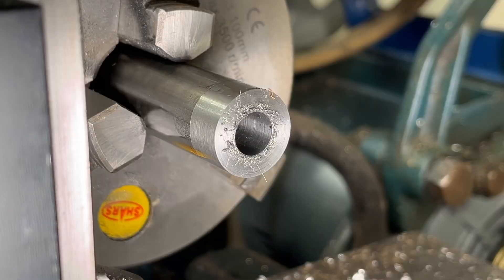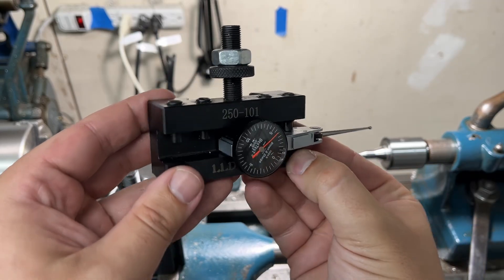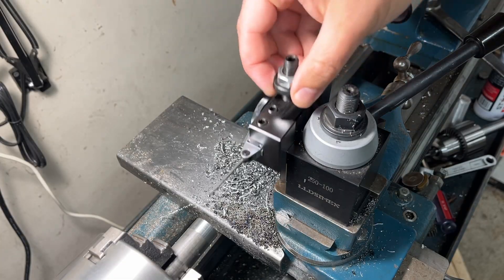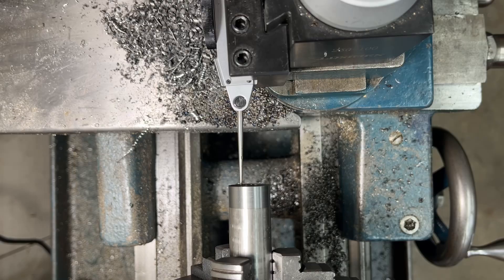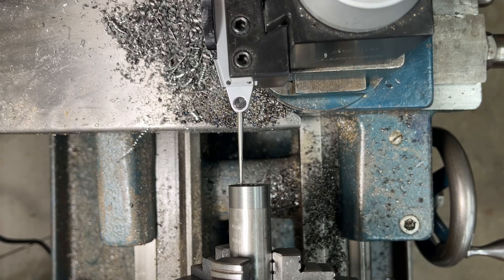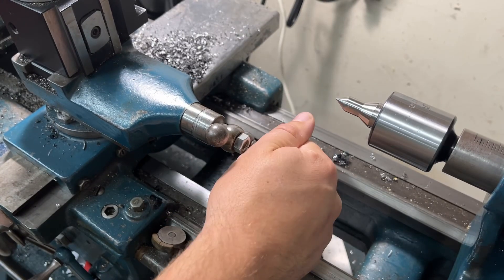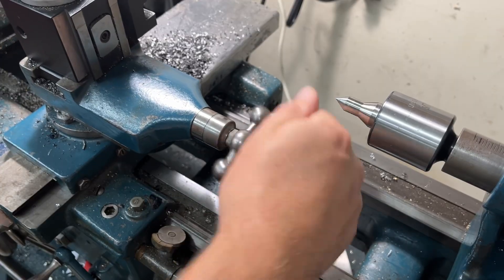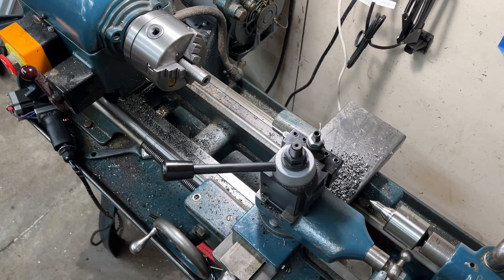To tell when my compound slide is set to the same angle as the taper, I mount an indicator in one of my quick change tool holders. I'll take the tip of the indicator, set it on the inside of the taper, and start running the compound slide up and down the taper. I'm looking for the indicator to show no change in measurement to tell when the compound slide is set to the correct angle. Any changes in measurement means the compound slide is deviating away from the angle of the taper. The compound slide is now set to the correct angle.